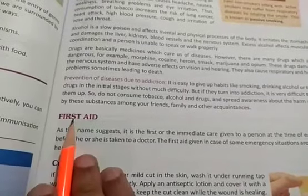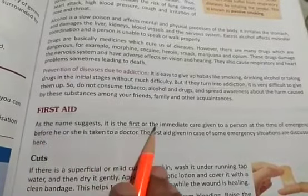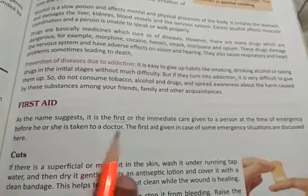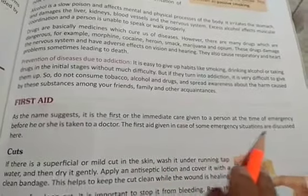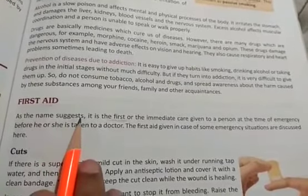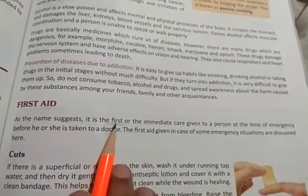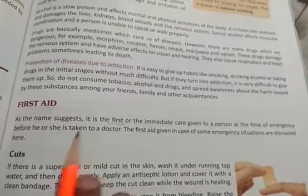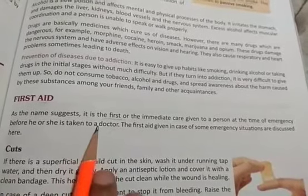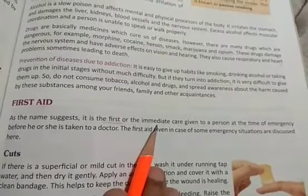So many times you have heard this name 'first aid' or 'first aid box.' As the name suggests, it is the first or immediate care given to a person at the time of emergency before he or she is taken to a doctor. For minor cuts we do not need to go to the doctor - simply washing the cut part with Dettol or some sanitizer and bandaging it is enough. But sometimes if there is an accident on the road then we need first aid.